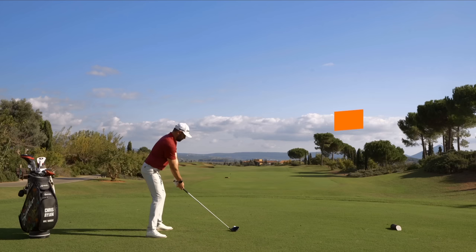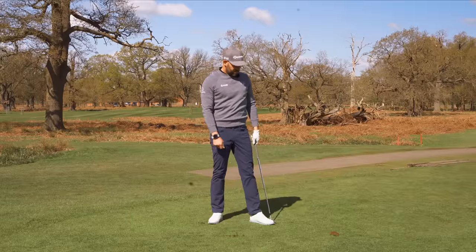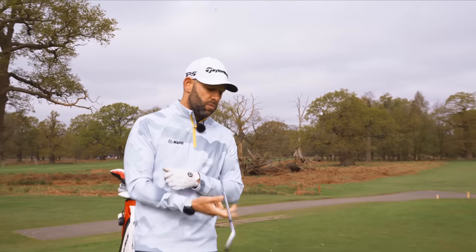Today I'm going to teach you the three movements in your body that every single golfer needs. We're going to cover those and I'm going to give you some really simple exercises to help improve all of those really key movements.